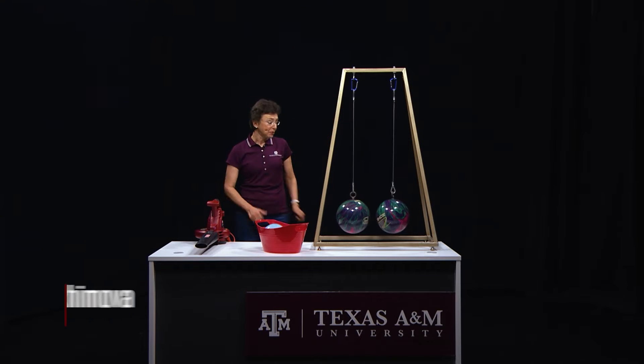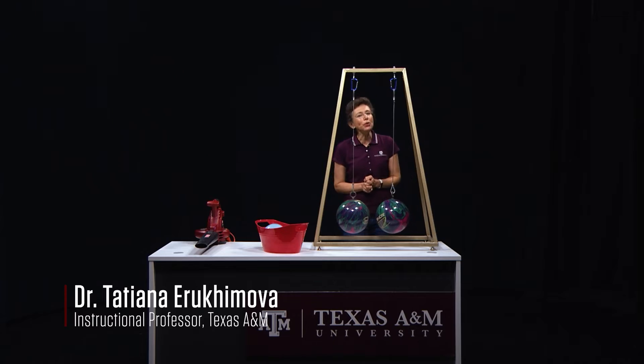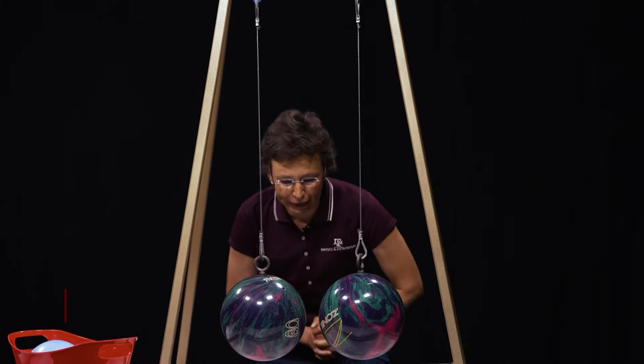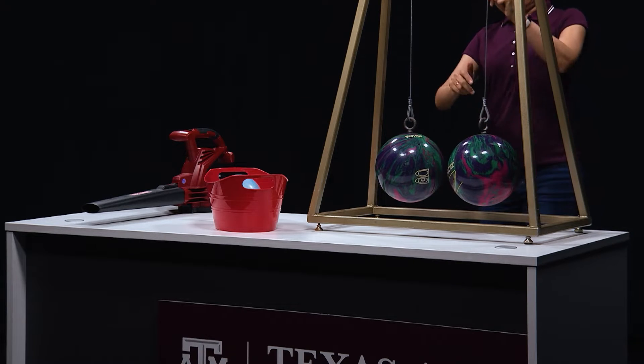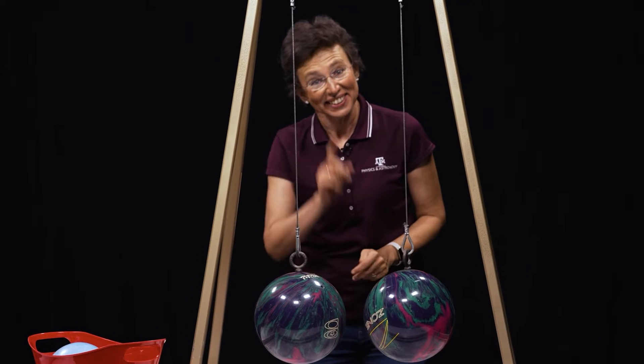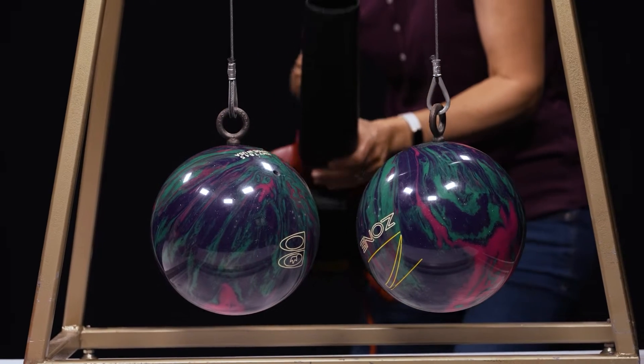Let's do a physics experiment. I have two heavy bowling balls here. What do you think will happen if I start blowing air between them, like this? They will move apart, right? Let's try. I have a leaf blower. Are you ready? Let's do it.